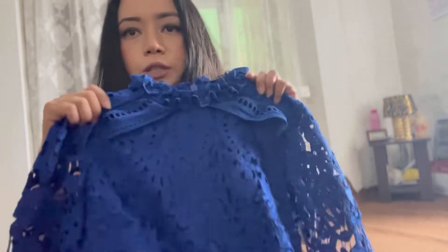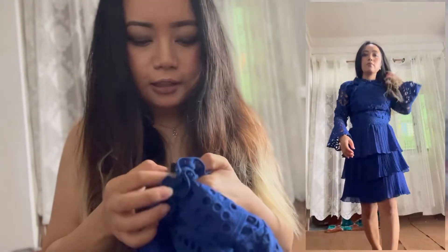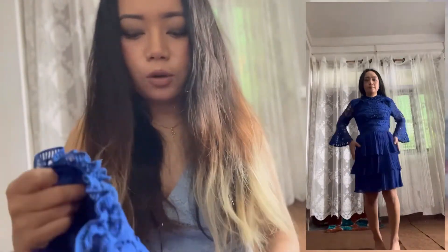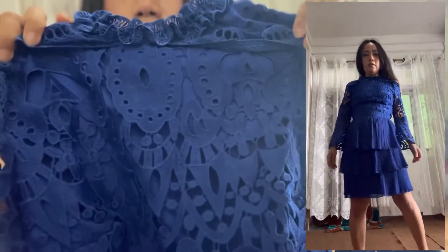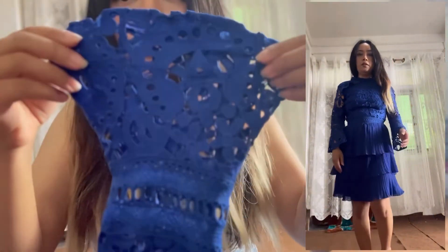The next dress is also from Lipsy London, in a pretty royal blue color, size 6 extra small. It has a layered pattern and detailing on top of the dress. The sleeves are pretty bell sleeves and it's a three-quarter sleeve. The lower part is a different, layered fabric, and overall it's a short dress.